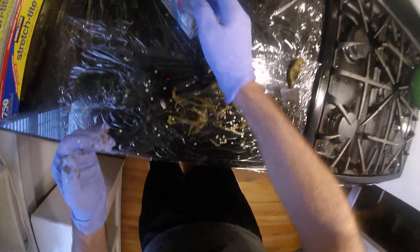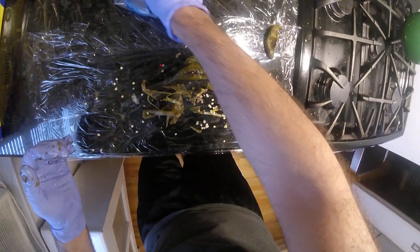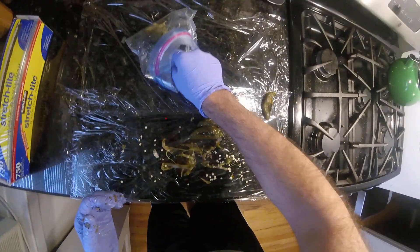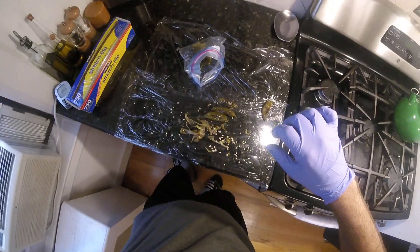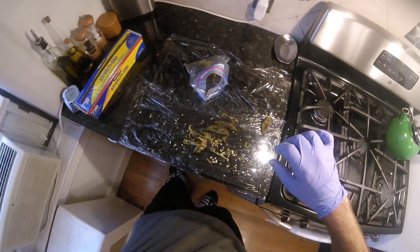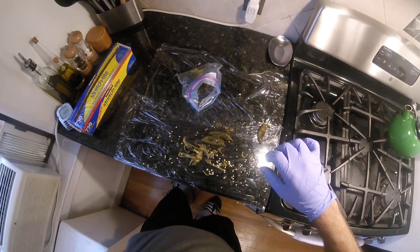Two down. Really struggling not to get seeds in here. That's the gist of this. I'm gonna come back when it's time to assemble the pork chops. See you in a bit.